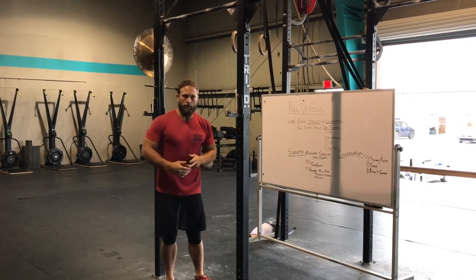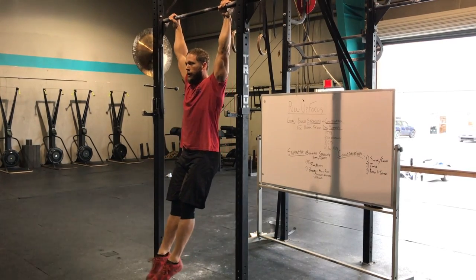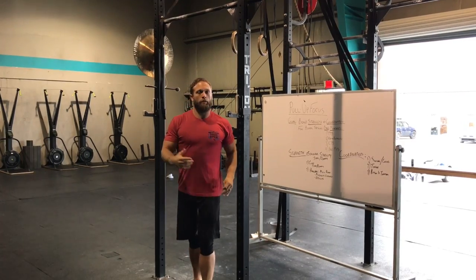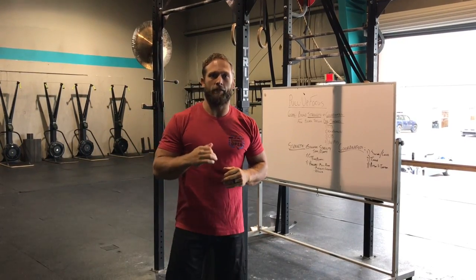Lastly, we're going to be doing a lot of pulling. That might be a strict pull-up — staying in the hollow position, active shoulders, pull up, back down. That could be ring rows, or barbell bent over rows, or dumbbell rows. Whatever we're doing, focus on doing it at the highest level you can.